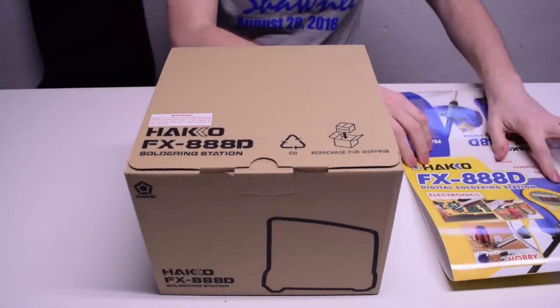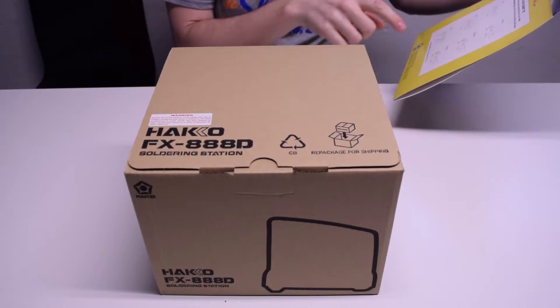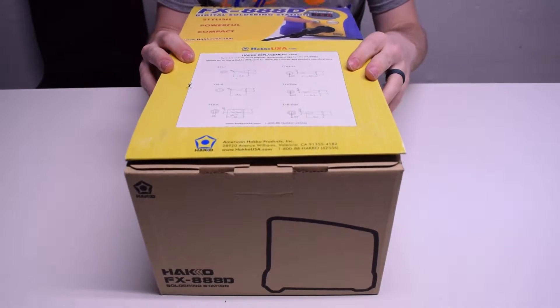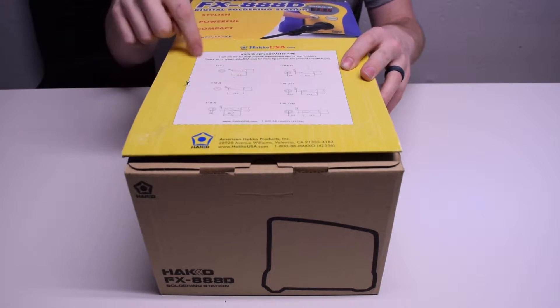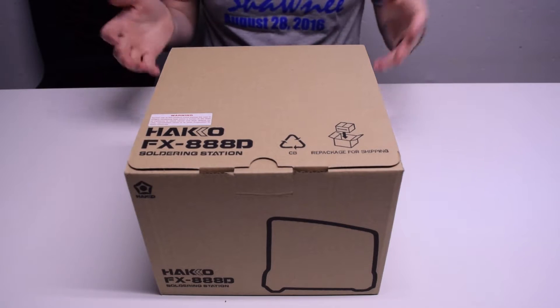So we have this sort of cardboard thing. It kind of tells you how to place your tips. And there's also this cool little parts diagram on the back. It tells you the part number for various tips and what they look like — that's kind of nice and helpful. They tell you to cut it out; I guess you could hang it on your wall or something. We'll chuck that aside for now.